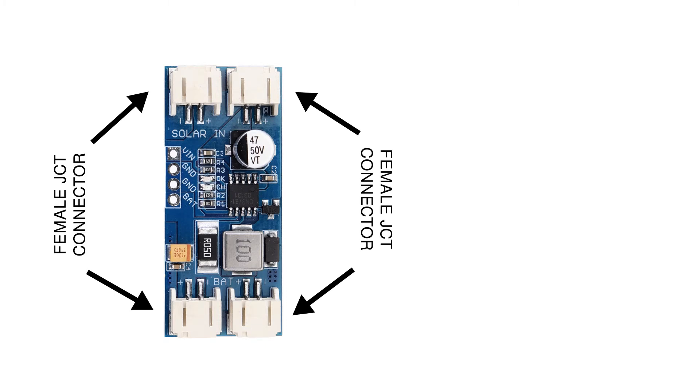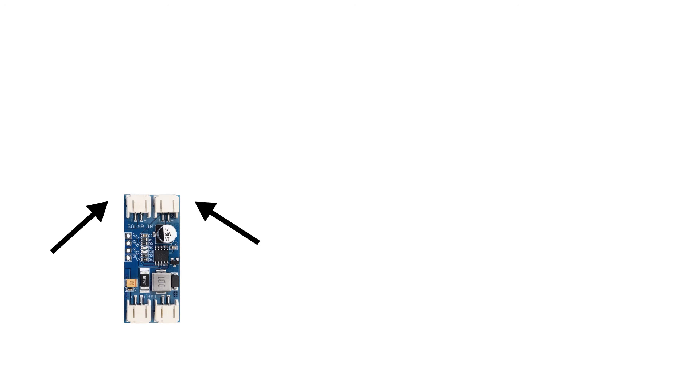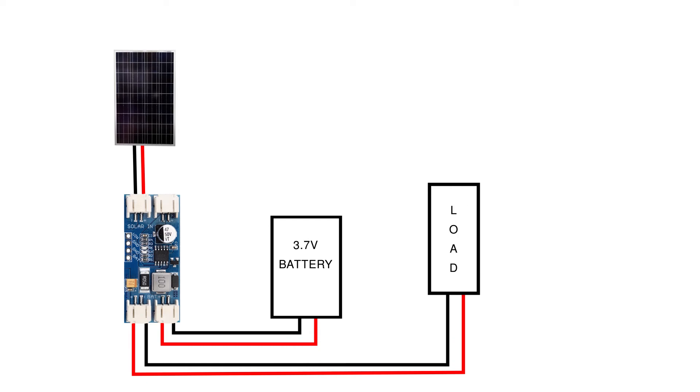On the four sides of the solar charger, it has female JST connectors and you also get four male JST connectors with wire connected to them. The top two connectors are for connecting the solar panel — in almost all places online I saw that you can connect the panel in either connector, so I have also used only one connector. The bottom right side connector is for connecting a 3.7V battery, and the bottom left side connector is for connecting a load. Both bottom connectors supply 4.2V.